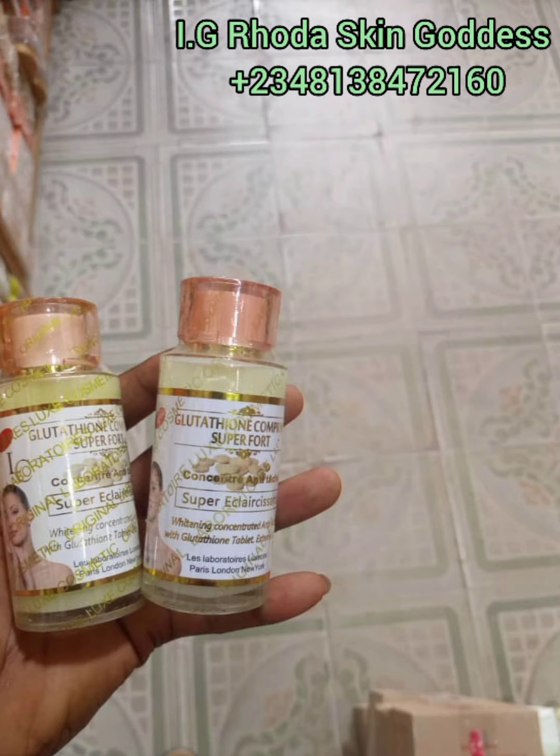The sweetest part is that I'll actually be showing you how to identify the original from the fake. Many people know this serum, but some don't even know there's a fake version, while others know there's a fake but can't tell it apart from the original. Today I'll be showing you the original versus the fake. You can already see two different bottles on the screen, and I'll be telling you which is fake and which is original.